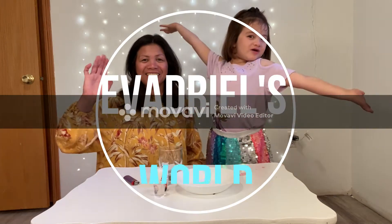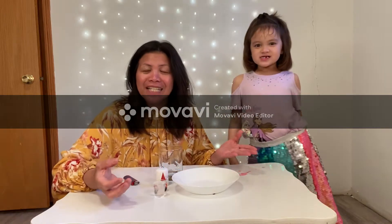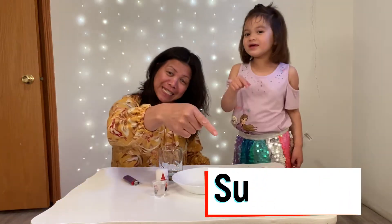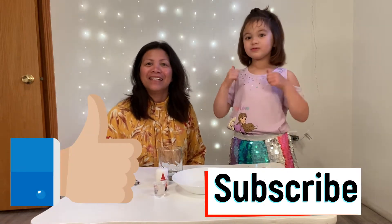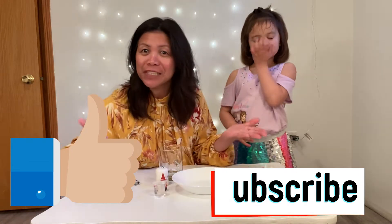Welcome to our channel! So today guys, we are doing a trick! So before we move on, don't forget to click subscribe and give a big thumbs up and watch till the end! And share this video as well if you like it!